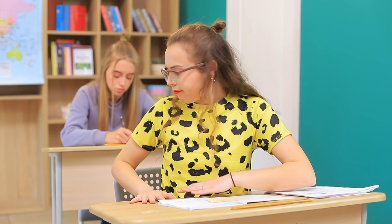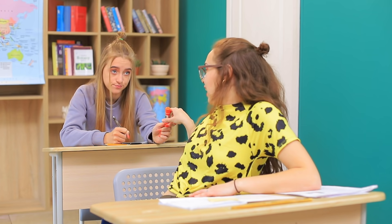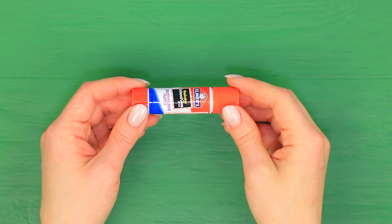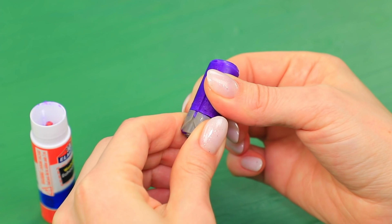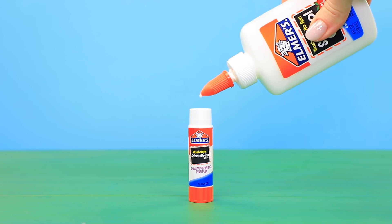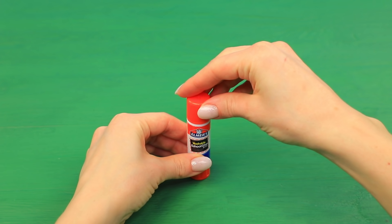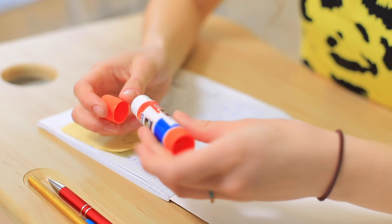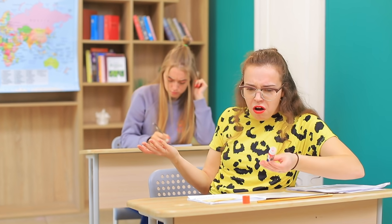Do you need glue? Sure thing, here! Take the glue out of a glue stick, pour liquid glue inside, and tightly cover it with a cap. What is this goo? Didn't you want to glue your pages? My glue just melted a little bit! You're welcome!